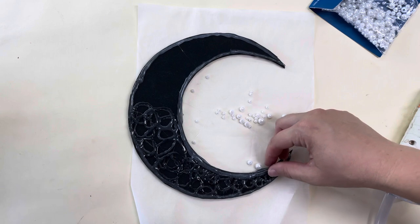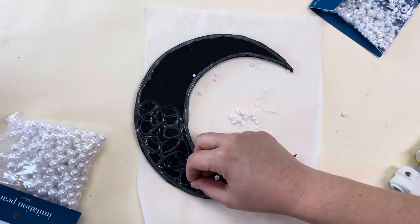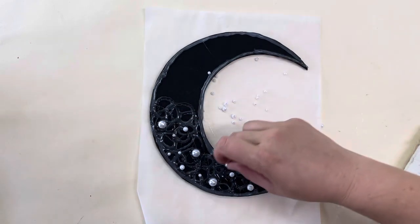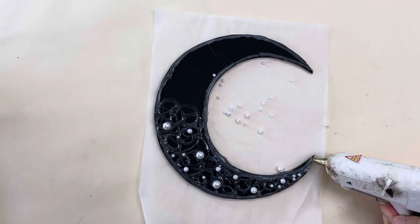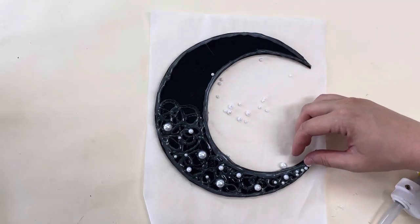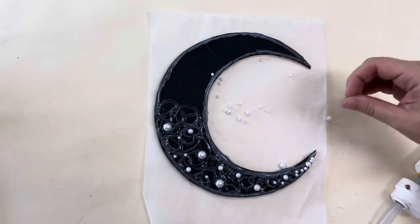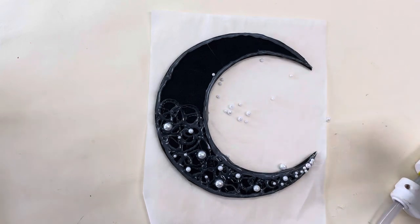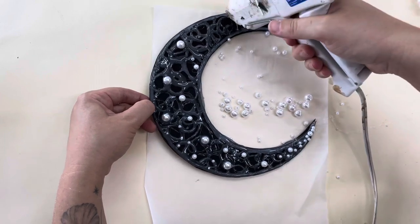Then I took some different sizes of pearls and sprinkled them throughout, putting some larger pieces scattered throughout the center and a lot of small pieces towards the points. These are all going to be painted over silver as well, but it gives it an added dimension and makes it feel more like a piece of jewelry than a flat object.